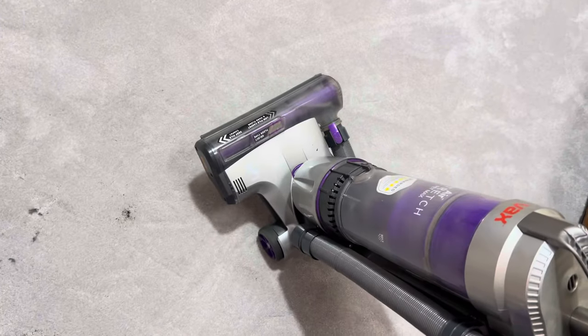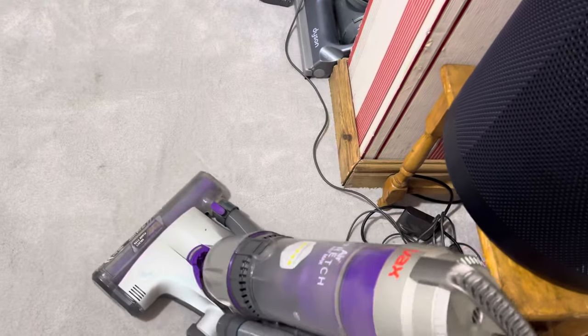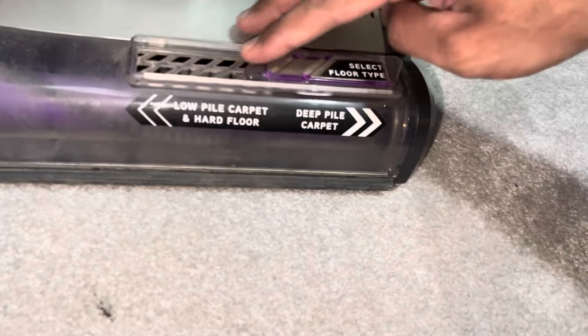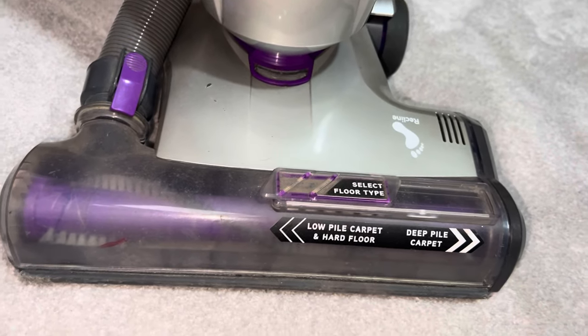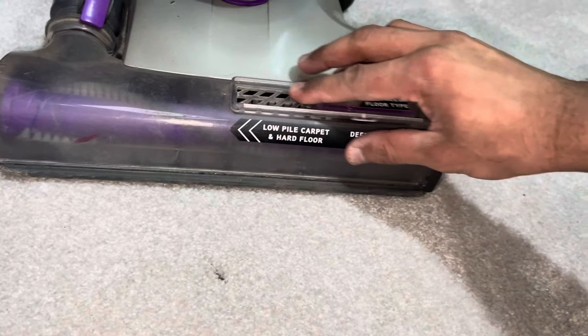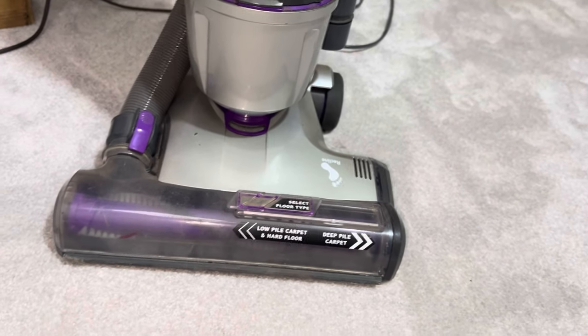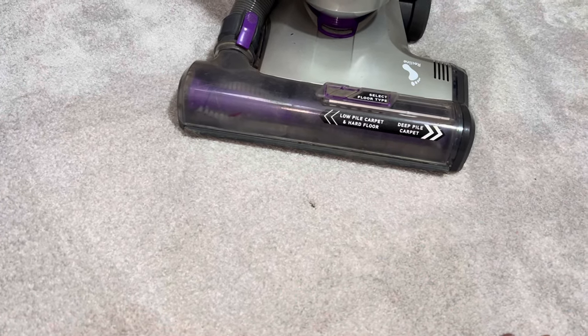Let's try out the Vax Air. You guys know how powerful this vacuum is, but how well will it do on a deep pile carpet? I've added a little bit more inside the fibres. It's a bit awkward to vacuum in this direction without a swivel neck because there's a pillar right here. Now because this is a deep pile carpet I should be using it on deep pile carpet mode, but if I do that I'm going to lose a lot of suction, so I feel like it's better to use it on low pile carpet mode. This vacuum is relatively easy to push on this carpet. The Vax Air has unfortunately left a lot behind.